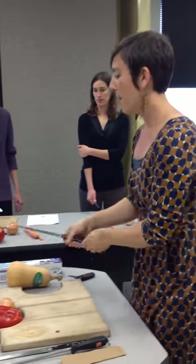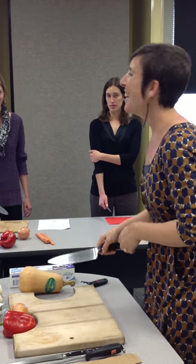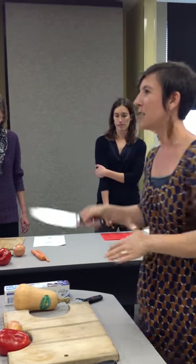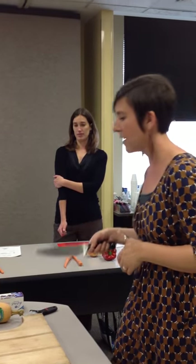You don't want to have a death grip on the knife — you want to be able to have some control. This is going to help you later. Just imagine you're holding a tennis racket or shaking hands. And any time you use a knife, you want to make sure it's sharp.